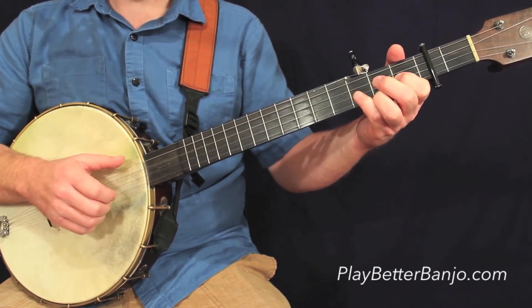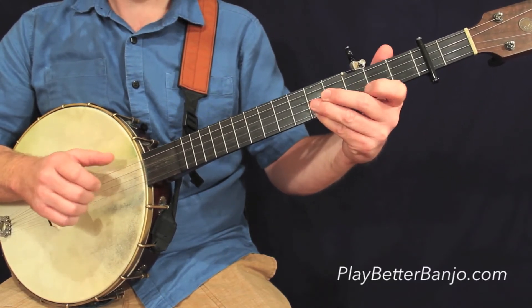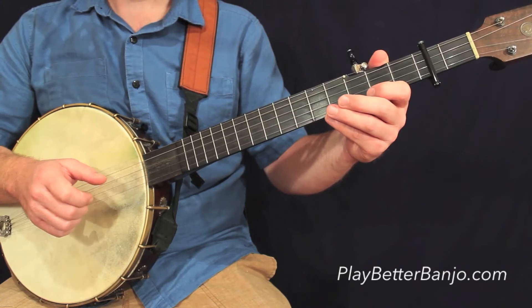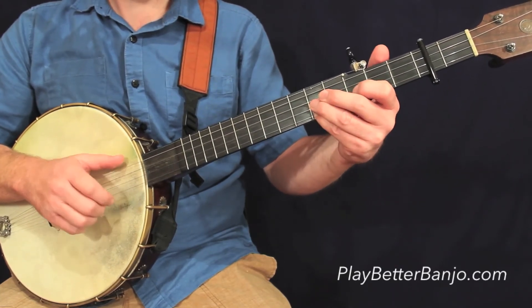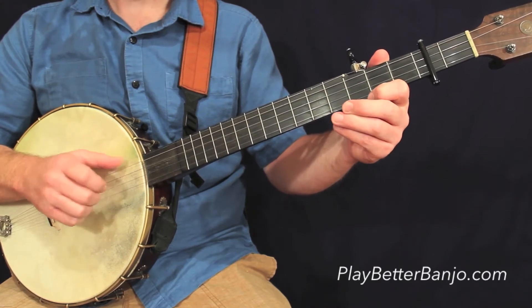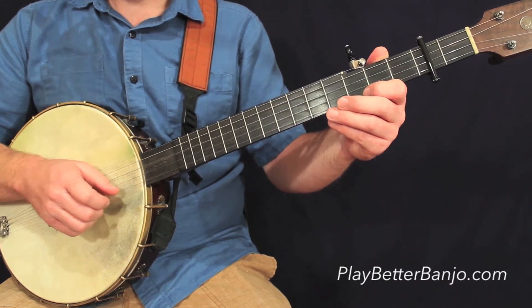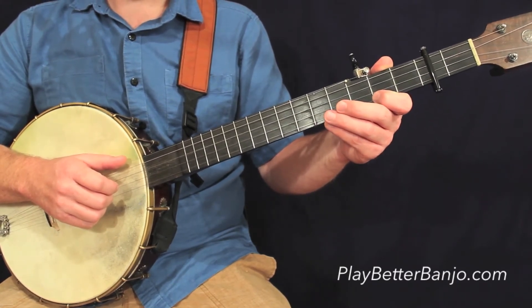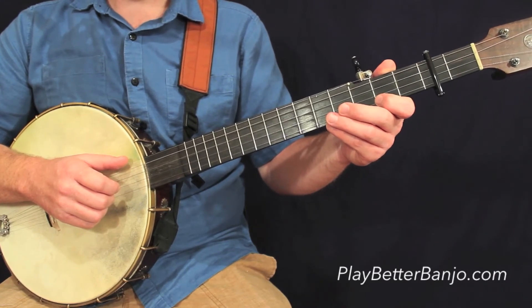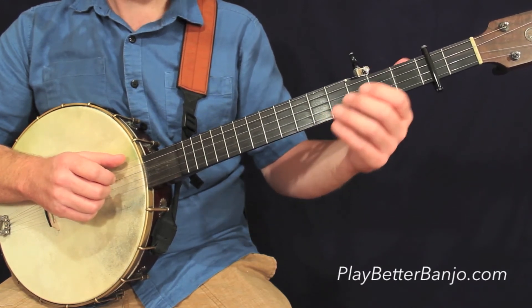Which takes us into measure number four on this line. Now let's go to line number two. You'll notice if you look closely at the tab that the first three measures of the second line are the same as the first three measures of the first line. So I'll play those for you slowly, all together.